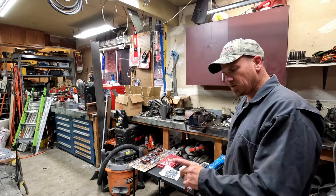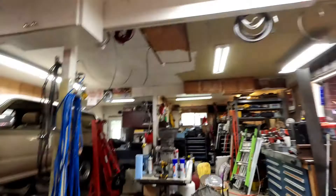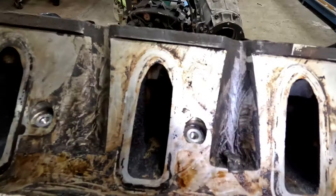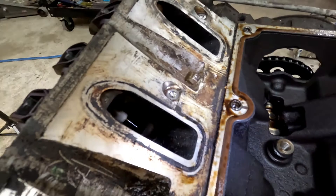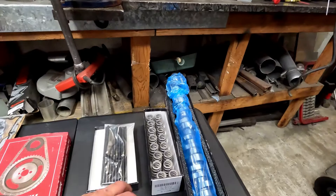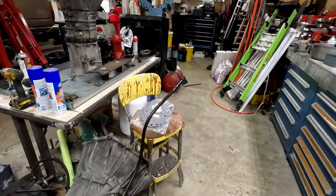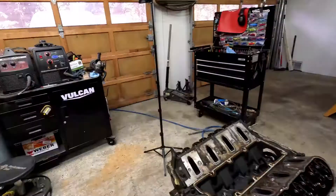New day, clean coveralls. Today we're going to tear down the motor and put new parts in it. If I have time I'll try to get the cam in tonight and get it back together. There's still quite a bit of cleanup to do on this motor — you can see down in these ports it's still pretty dirty. But today I want to at least get the springs in, cam, and timing chain. I still need to clean up that intake plate.